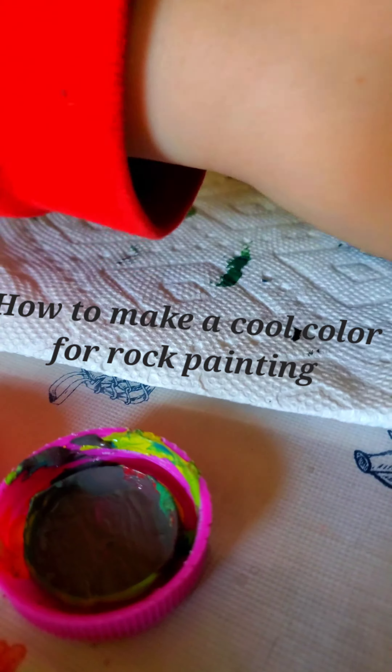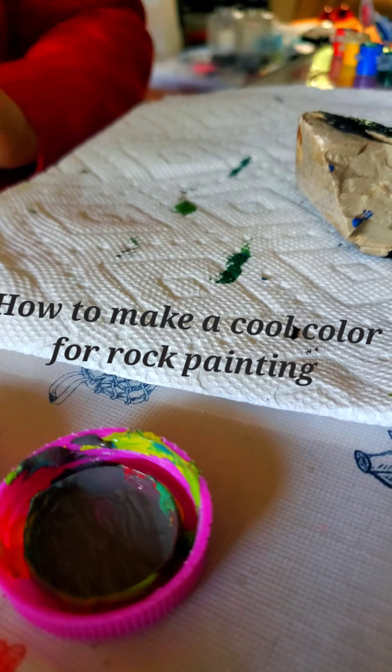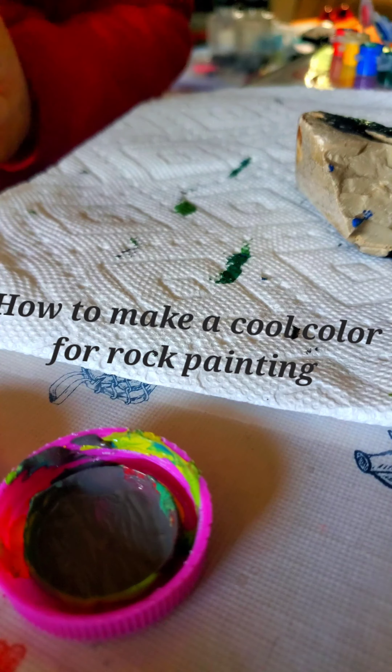And if you want a little bit of a reddish-gray, put a little bit more red in it.